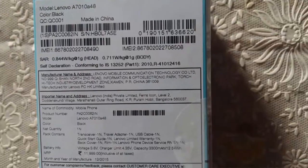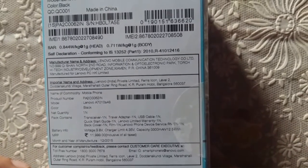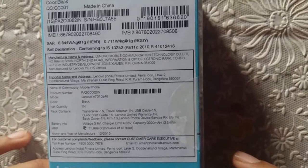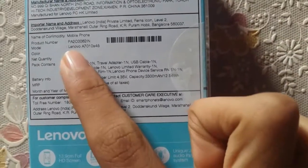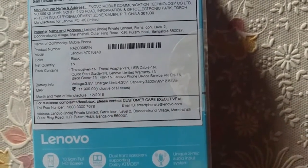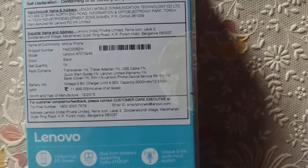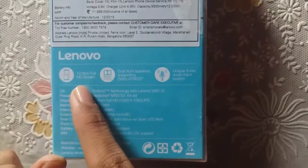On the back we have the SAR value information: it is 0.844 watts per kg at 1 gram for head, and 0.711 watts per kg at 1 gram for body. They have improved the SAR values in this phone because they were very high in the previous K series phone, the K3 Note. The model is the Lenovo A7010 in the black variant. The MRP written on the box is 12,000 rupees, and you can also get it from Amazon.in at the same price.